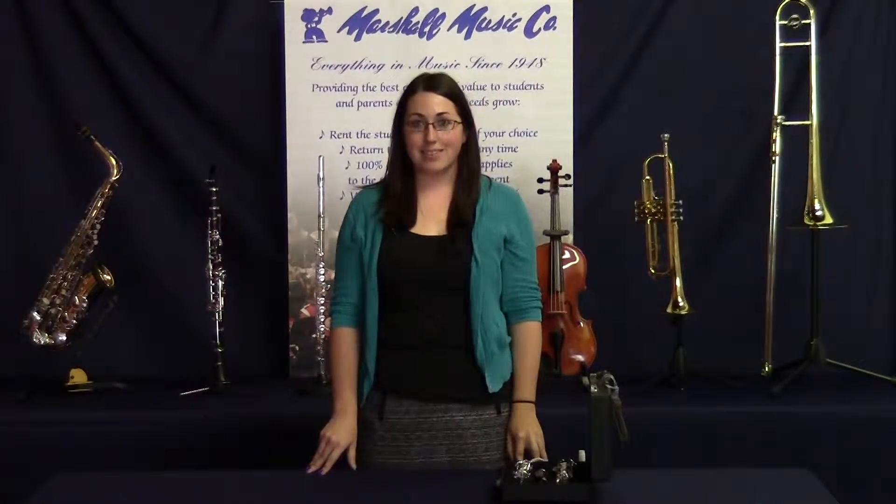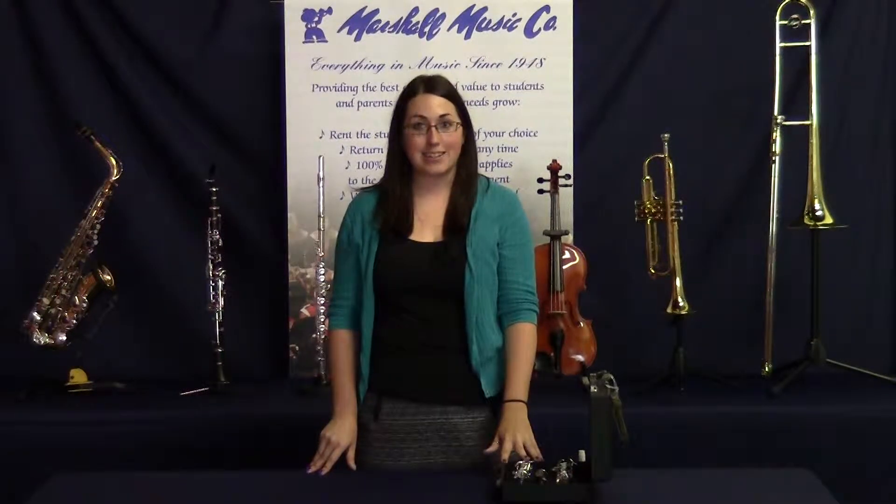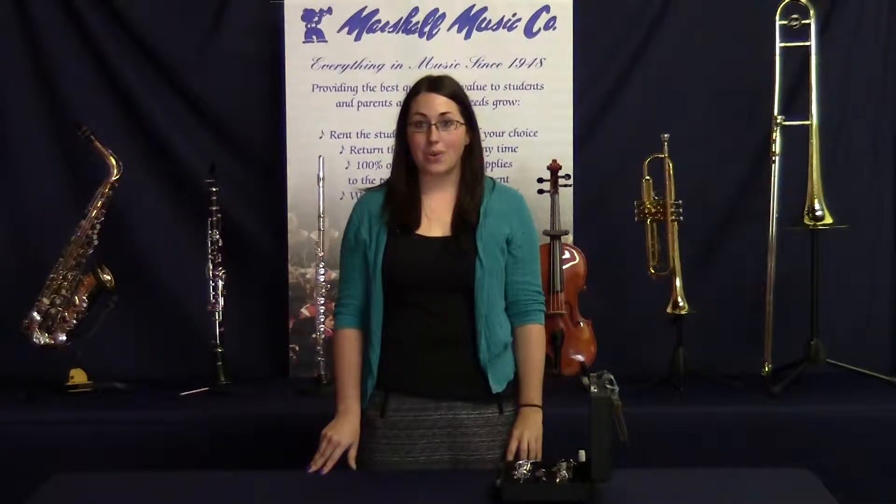Hello and welcome to the Marshall Music Minute. Today I'll be sharing with you a few tips on keeping your oboe clean and in good playing condition. There are a few things that you should do on a regular basis.